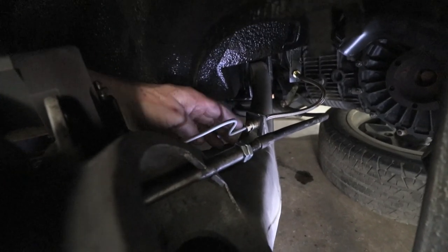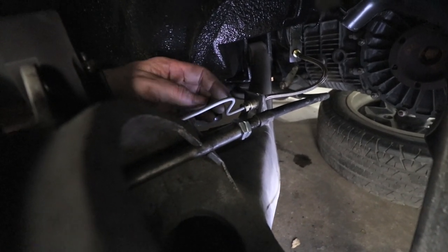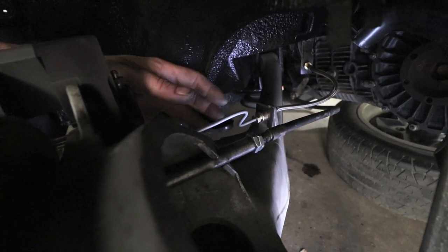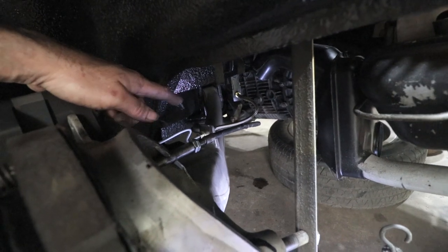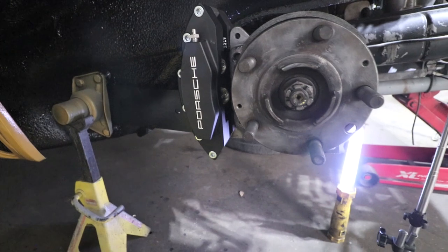I was much happier with the second rendition of this. This big jog in here is important so that you're not just stretching the tube — you're allowing it to seat on both ends, and this is like an expansion area where it can just adjust itself. There's the flex line right back there and I have the proper clips in place, so everything is complete all the way out to the caliper on this one.